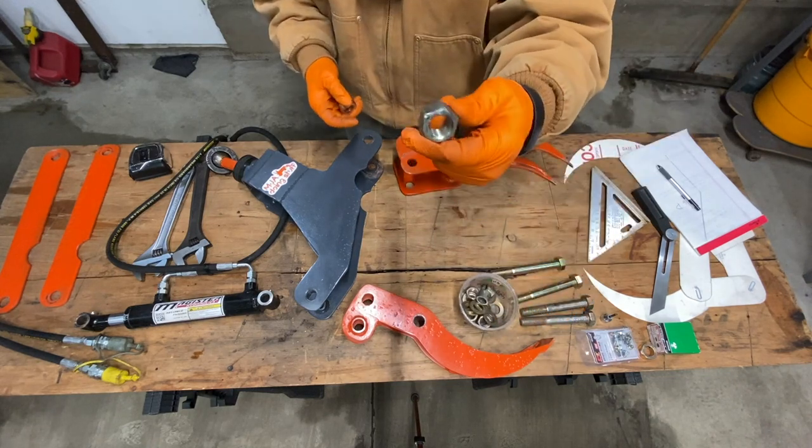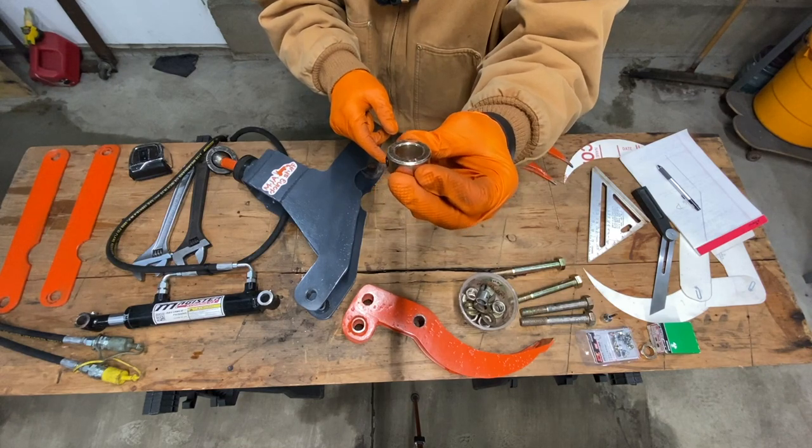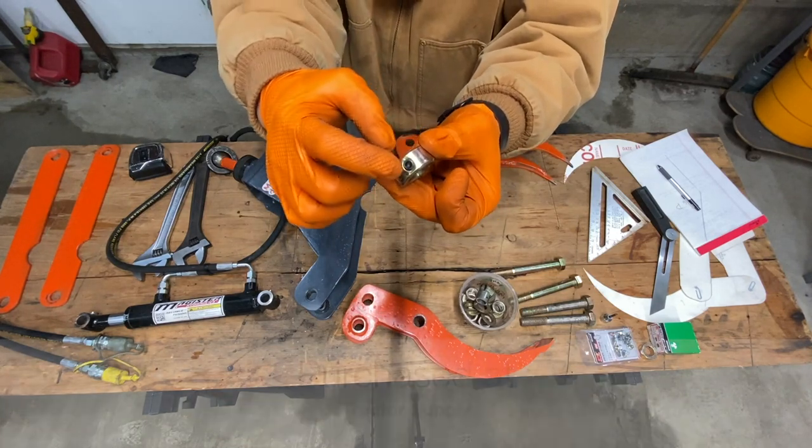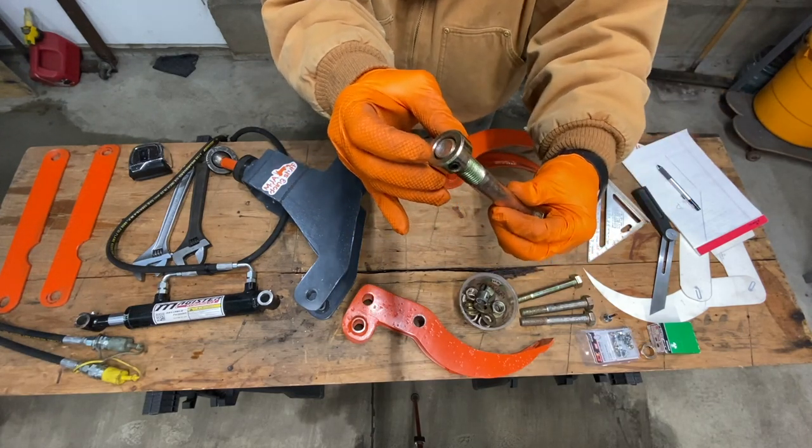Right now I've got just regular nuts holding it. I'm going to change that to these stops or bushings with a set screw, and that'll be what I put at the end of the bolt.